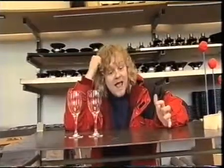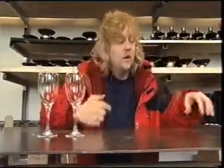Everything in the world has a resonant frequency, whether it's this table, this glass, or even my head. So when you tap the table, what you're hearing is a vibration — the resonant frequency vibrating — which turns into sound, which you hear in your ears.